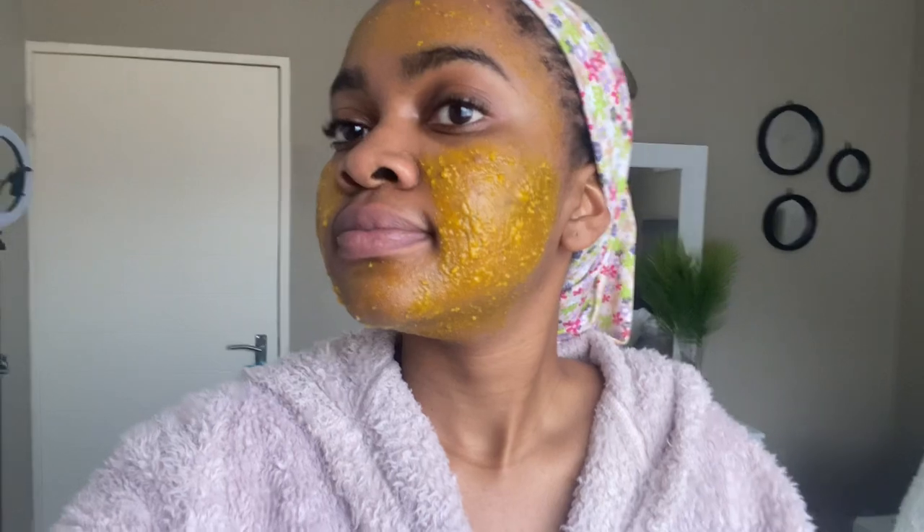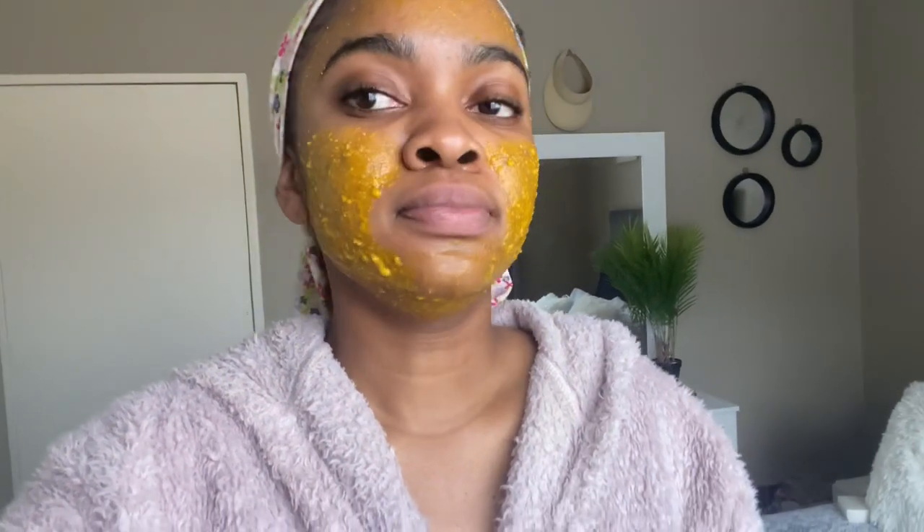We are on day four and there is a little bit of progress that I'm seeing — I don't know if you guys can see it too, but we are progressing. I continue to put on the mask with honey; I put a little bit on my forehead as well, but most of it was focused on my cheeks and my chin.